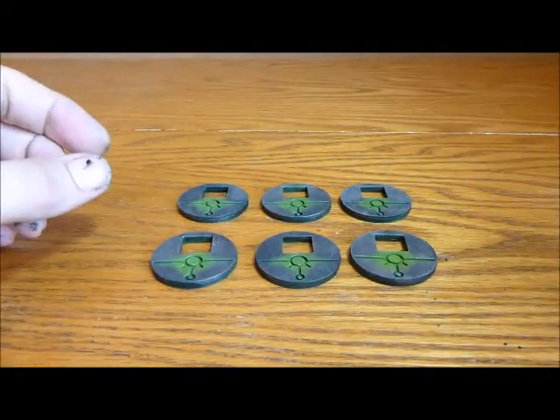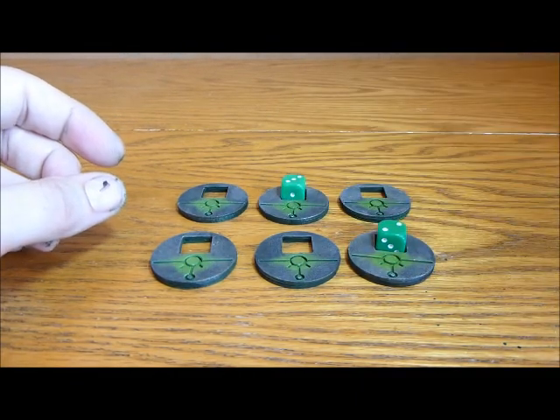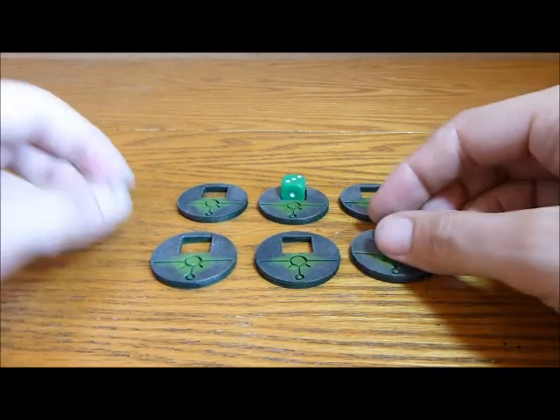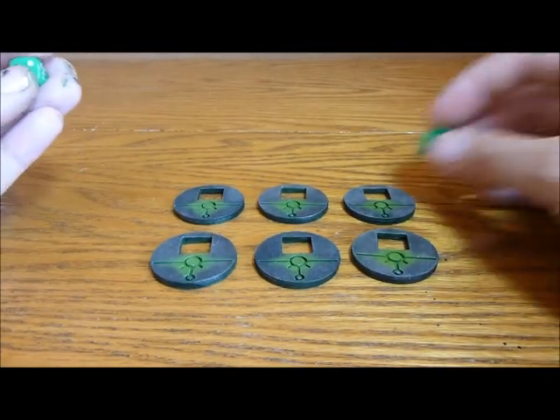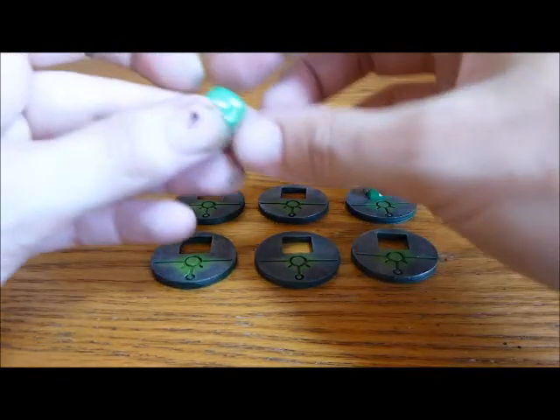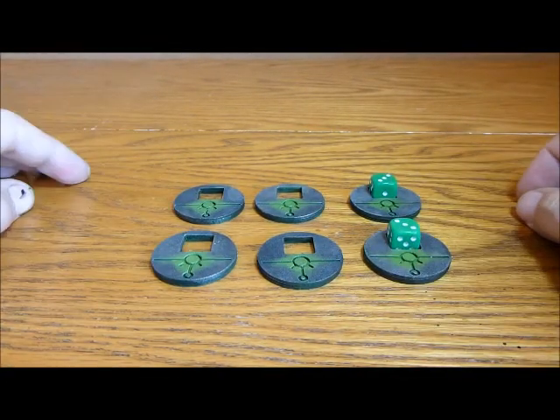This side is the marker for mysterious objectives, so you put whatever dice you roll for each objective in there. And if you're using these as three-point objectives — like in one of the missions where they're all three points — you could just put a three on each one to mark that, which I think is fantastically useful.